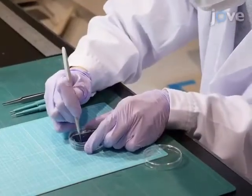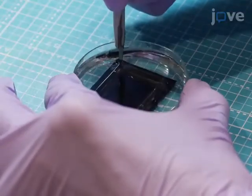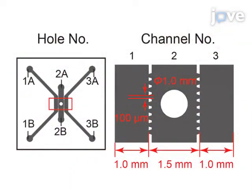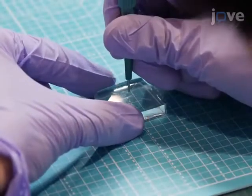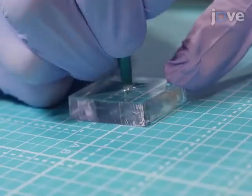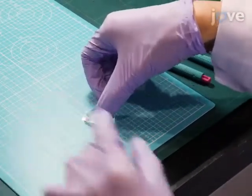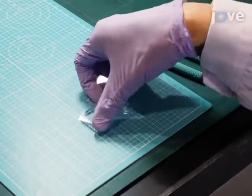The next morning, peel the PDMS from the silicon wafer and use a 2-millimeter-diameter hole punch to create holes in the material at the indicated positions. Use a 1-millimeter-diameter punch to create the spheroid well, and use adhesive tape to clean the PDMS slab and a 24-by-24-millimeter glass coverslip.